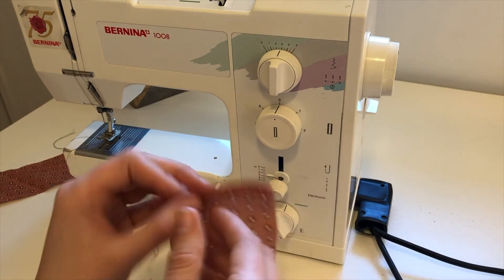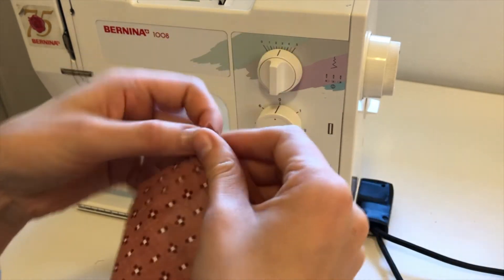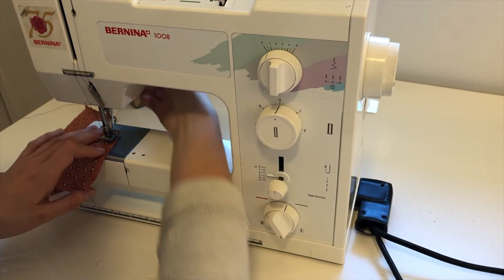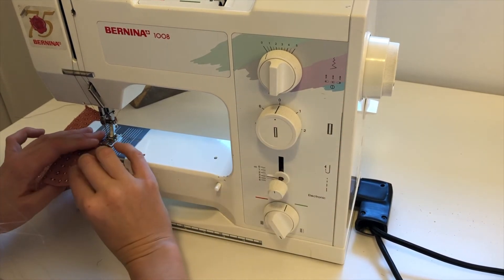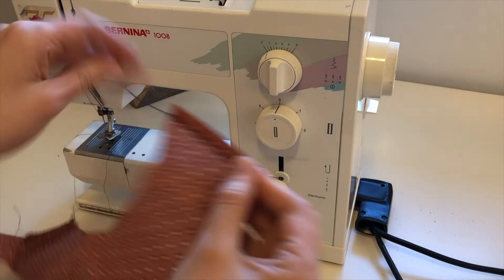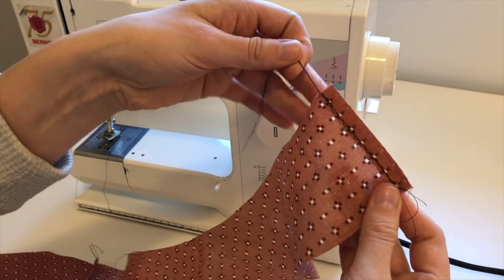Now that it's pressed closed, I'm going to take that one centimeter seam allowance that I just pressed in and go along right beside that zigzag or right on top of it. Remember to turn back to a zero so that you're going back to a straight stitch, giving it that one centimeter seam allowance to match how much I have there. On this side there's just a straight stitch, but on this side you can see there's that zigzag stitch to keep it from fraying and then the one centimeter straight stitch right over top of it.